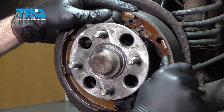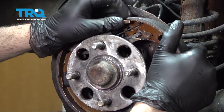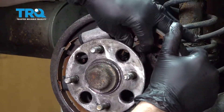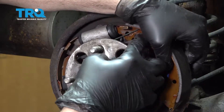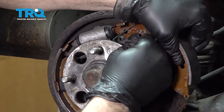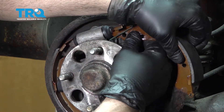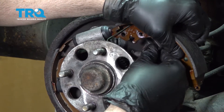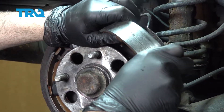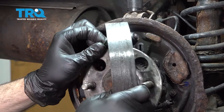Go ahead and grab the forward spring. We have an adjuster on the back side — pull that out and work the adjuster free. Then rotate the shoe forward and over and undo the spring.